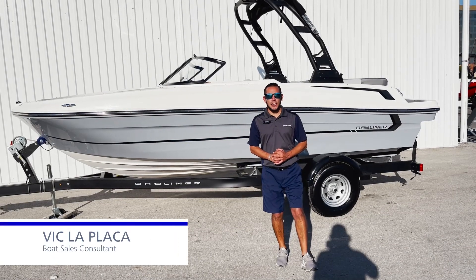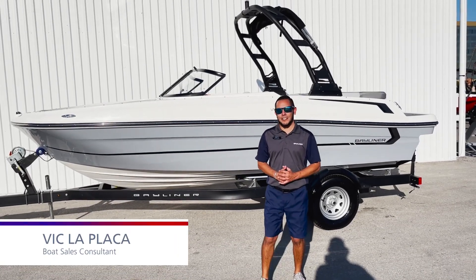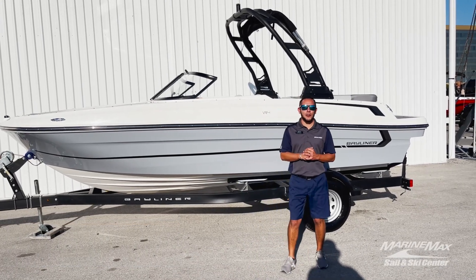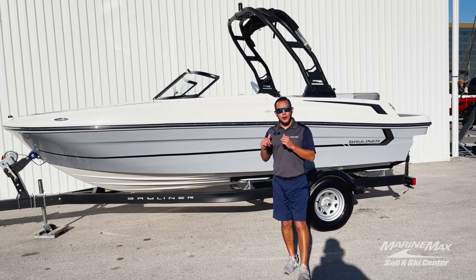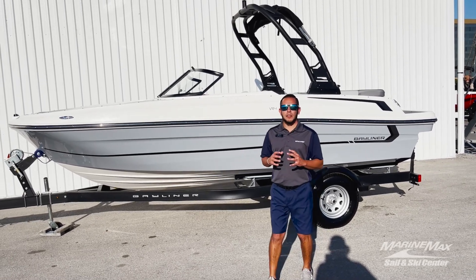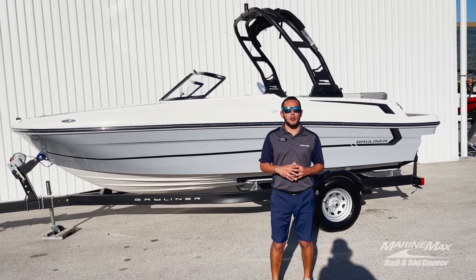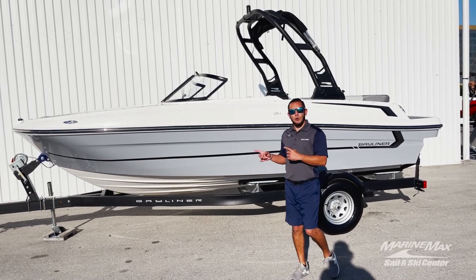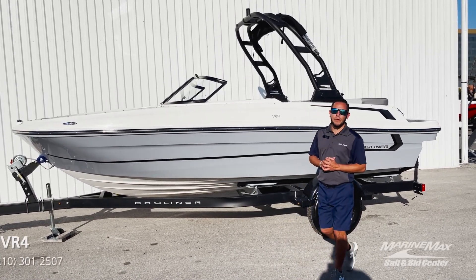Hey everybody, it's me, Vic LaPlaca here at Marine Max Salensky in San Antonio, Texas. I'm coming to you with some exciting news. If you're in the market for a Bayliner, we are having some manufacturer rebates on all 2022 model Bayliners. This particular one we're going to look at today is a VR4.